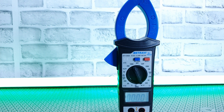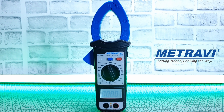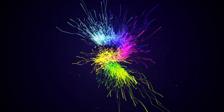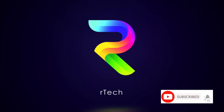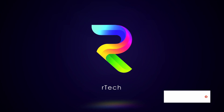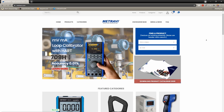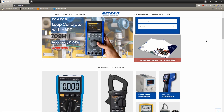Welcome back to Artec. In today's video, we're going to review the Mitravi 1350A Digital AC DC Clamp Meter. Please do subscribe and help support the channel. If you haven't already checked out their website, do check out Mitravi.com — they have professional grade instruments for all your industrial, research, and electronic needs.